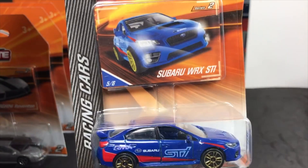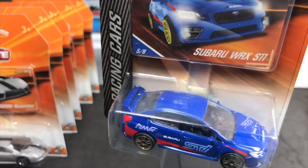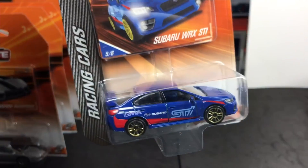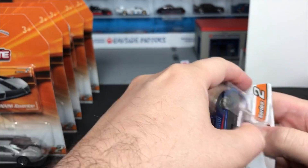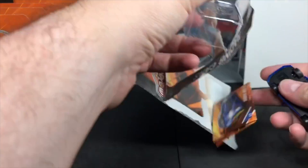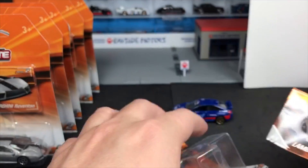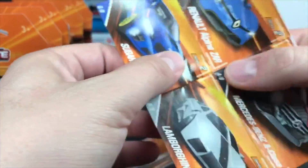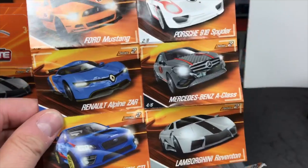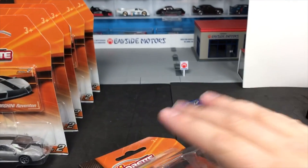Racing. This is the first car — the Subaru WRX STI. This was released in Series 1 in blue, just plain blue. Now we have it in a very cool racing livery. Of course we're going to open this one up. Inside the card comes a folded poster that shows all the cars from the racing series. Each subset is six cars.